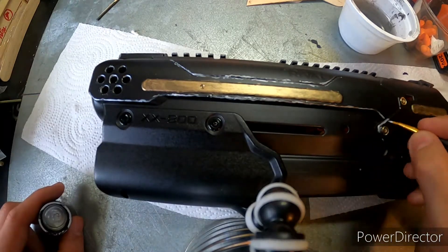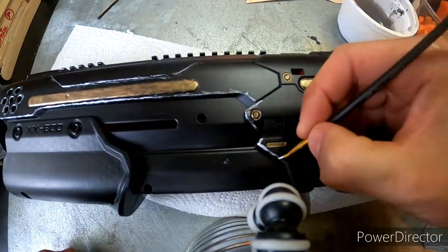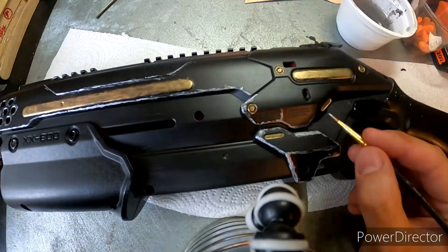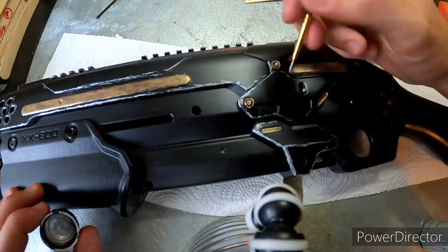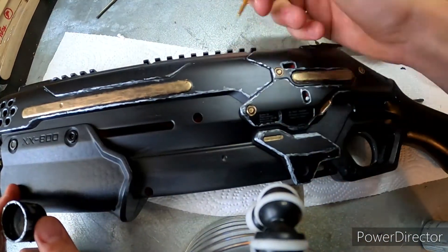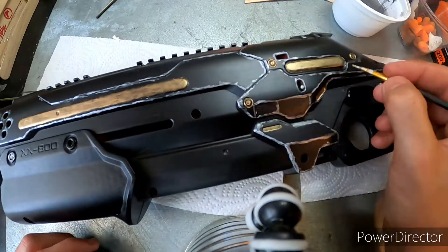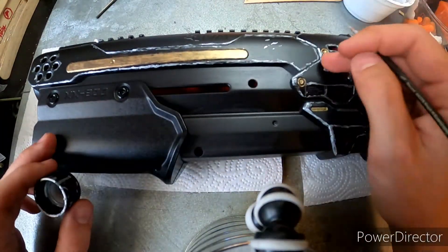I basically went around all the edges of the panels — areas that would be exposed if you were walking around with this in a woodland area — and scuffed them up with a silverish gunmetal acrylic paint. I specifically focused on the lower portions of the blaster, since those areas would get more wear and tear from fingernails, grabbing the gun, or putting it in a holster or rucksack. Same with the slide release, which I gave a lot of weathering since it's a high-traffic area.